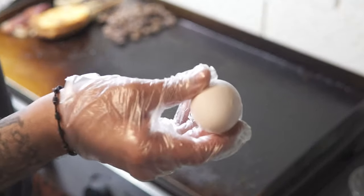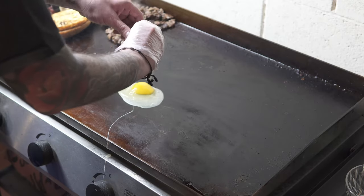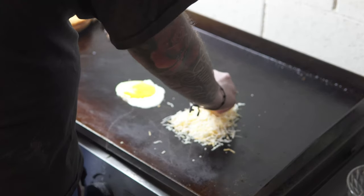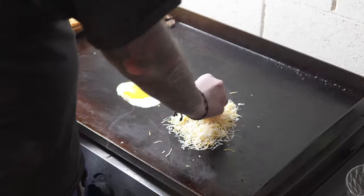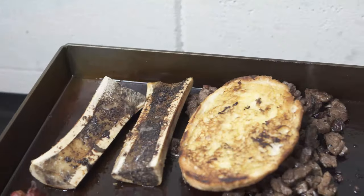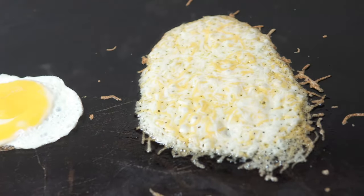Alright guys, so now I'm going to cook the egg. Alright guys, so I'm going to put everything on the table so we can start making this torta. I'll see you guys back in a bit.